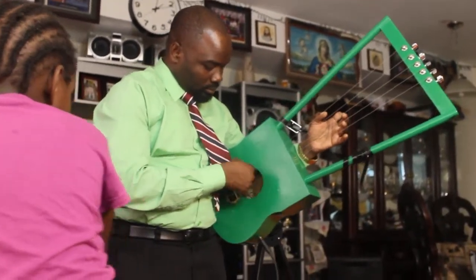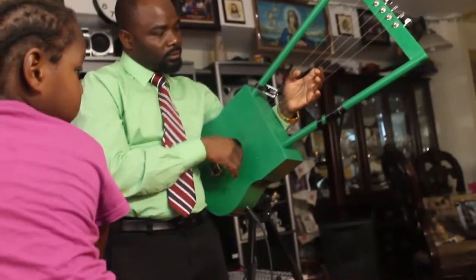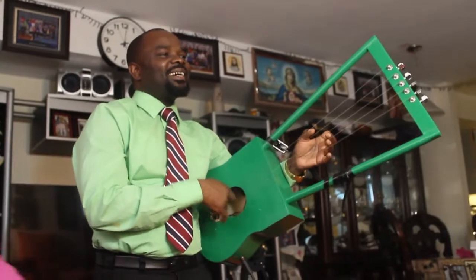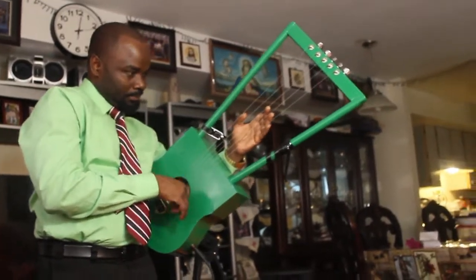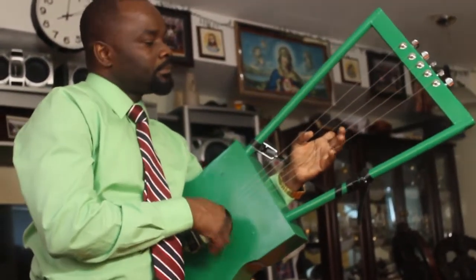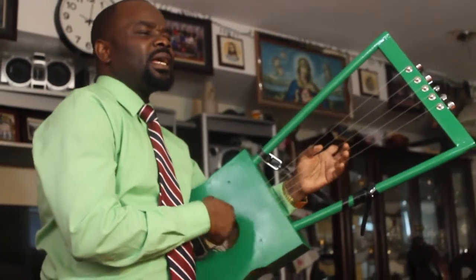Come on. Okay, let me make sound out of it. I'm going to make this sound a bit different.